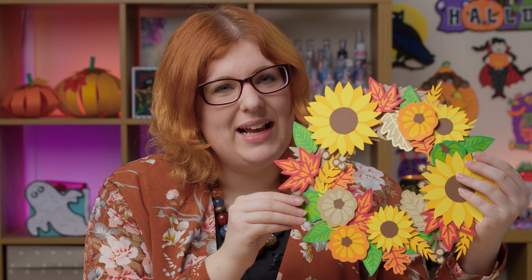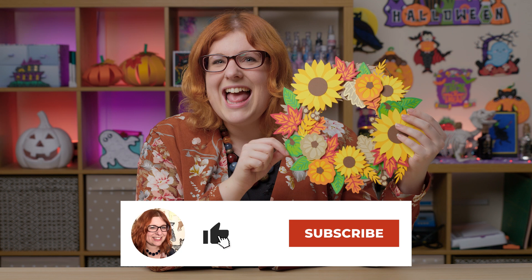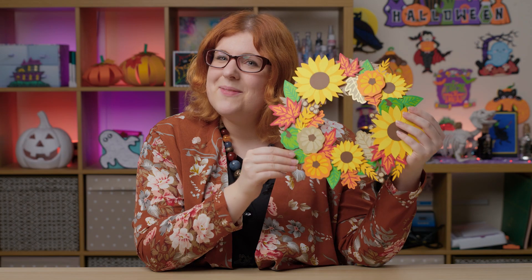I really hope you've enjoyed watching these videos and doing the craft projects as much as I have. I always love doing the Halloween Craft Countdown every year because it pushes me to try new Cricut crafts and I love seeing everything you make with the designs. If you'd like to continue crafting with me, please join my Facebook group — the link is in the description. Subscribe to my YouTube channel to get notified of all upcoming designs, including a Christmas countdown coming soon. Thank you for watching and I hope you'll join me again for another craft project really soon!